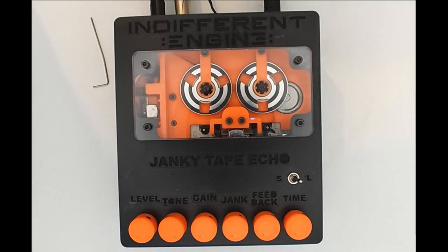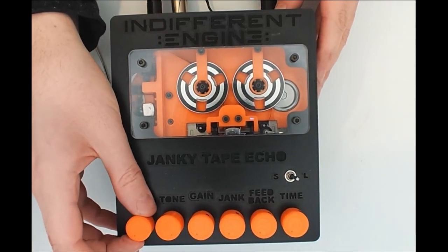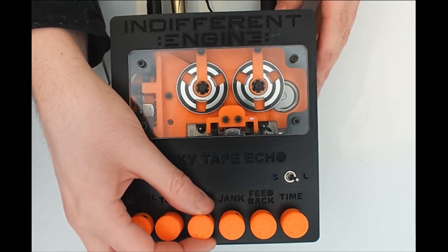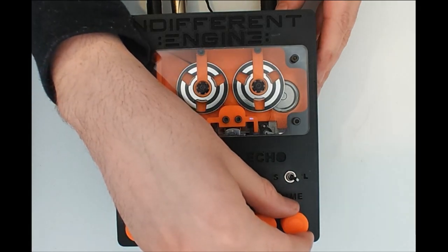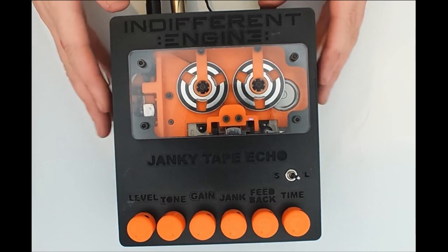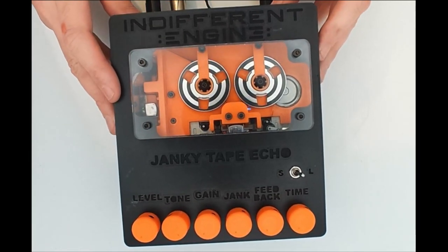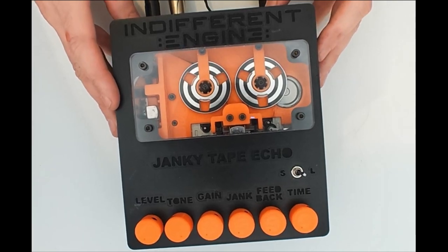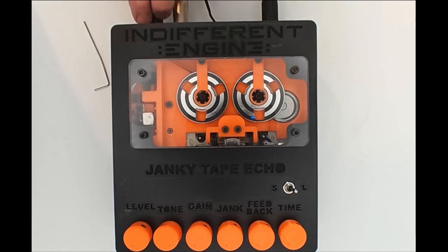We're going to fire up this Janky that we've built for the build guide for the first time. I've got the level rolled all the way down, the tone rolled all the way up, the gain rolled all the way down, the jank rolled all the way down, feedback and time rolled all the way down, and the long read head selected by the toggle switch. I've got a guitar plugged in, the power on, the output connected to an amplifier, and a momentary foot switch plugged into the remote jack.